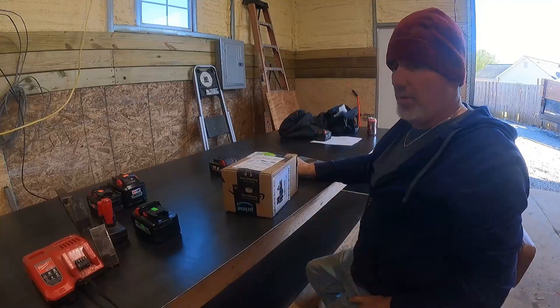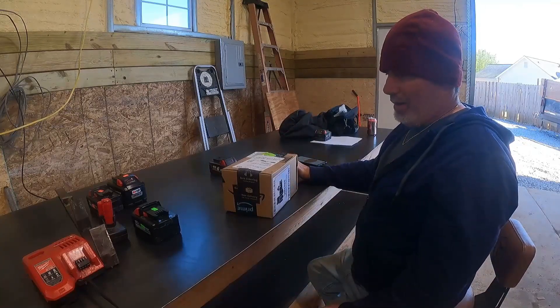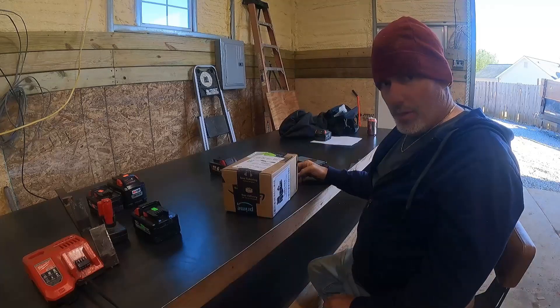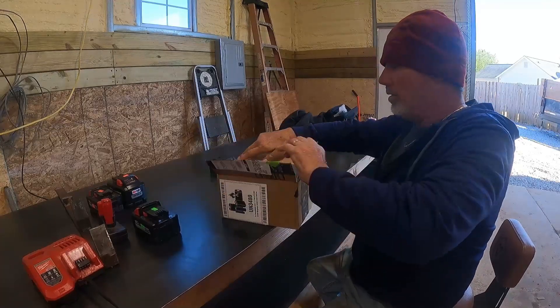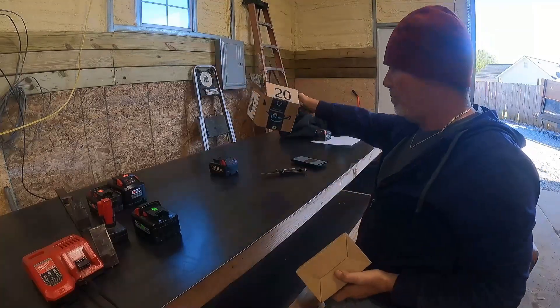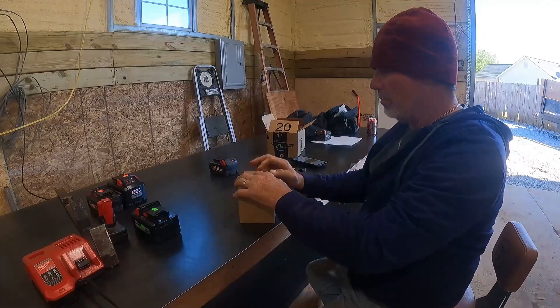If companies give me stuff, I will tell you they gave it to me. But I spend money on stuff — I don't live in a world where I'm waiting on somebody to give me something. I've never lived in that world, because that world is not a true world. I ordered this yesterday morning and it came today — there's something to be said about that in itself.